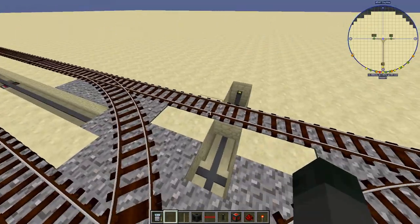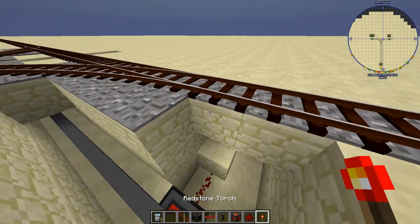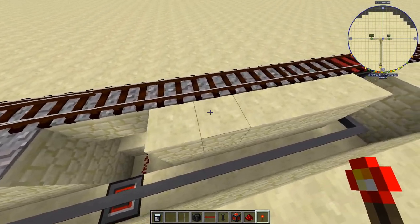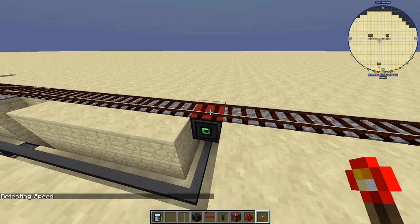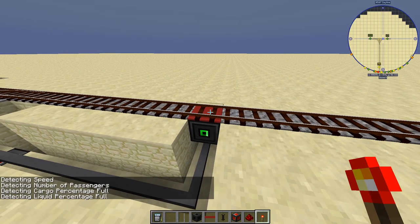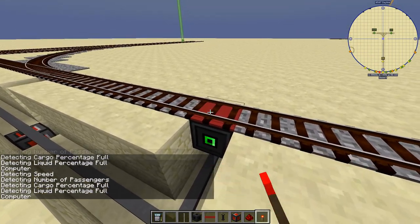Now that we have everything set up, double-check that all the switches are getting activated properly and make sure you have them in the right place. One last thing: don't forget to set your Immersive Railroading detector augment to computer — otherwise none of this will work. Make sure you do this.